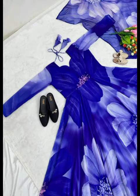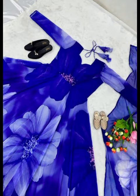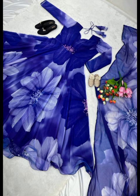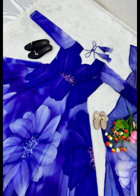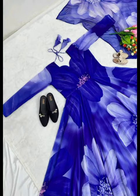Blue Base Flower Printed Anarkali Dress for Summer Wear. New Colors Launching — New Designer Party Wear Look Gown and Dupatta. Fully 6.5m Flair with Attached Pad. Fabric Details: Gown Fabric Fog Georgette with Digital Printwork.